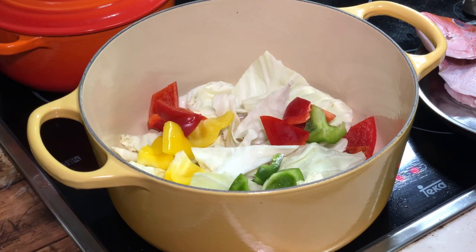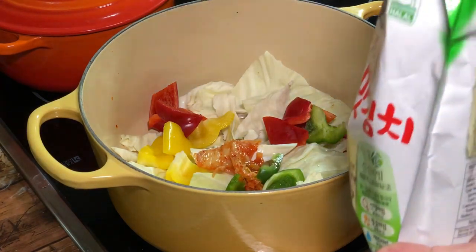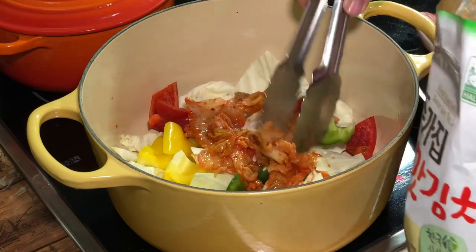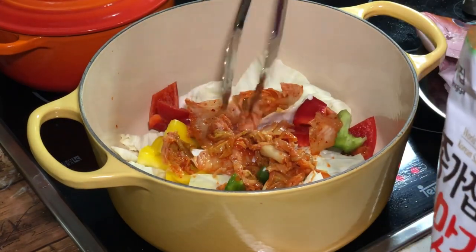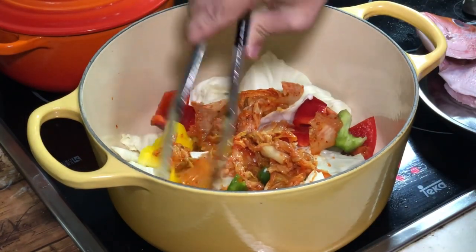I'm going to add something special here, which is kimchi. Why am I adding kimchi? Mainly because usually when we steam a fish, we don't want the fish water. Since I'm doing it this way, there's no way I can remove the fish water, which may carry some fishy smell. So I'm adding kimchi, and it is expected to seriously remove that fishy smell from the fish water. This is my secret weapon.